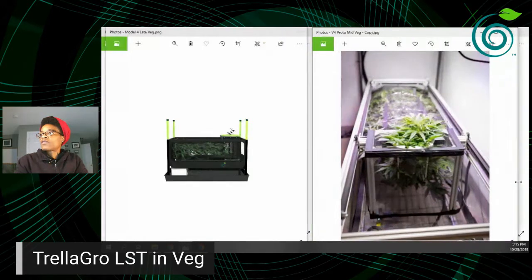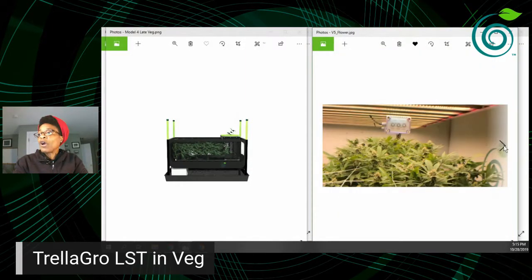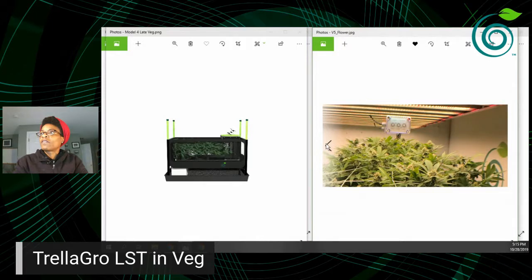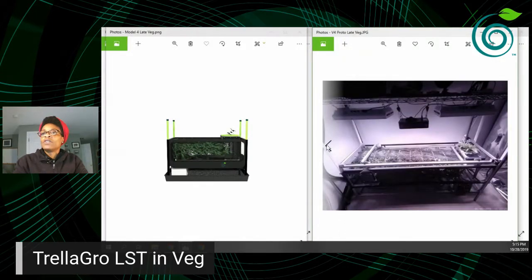On the left I'm showing our shorter Model 4 in the late veg stage, and on the right I'm showing our fourth prototype. What you're seeing on the left is design number six. Now we're at the end of the veg phase — this is version four again. You can see we still have fans on the outside; on our final design the fans are underneath, so you can ignore the external fans.